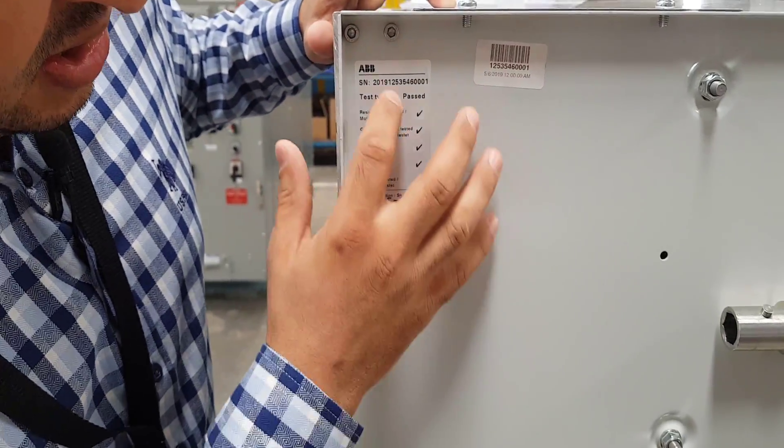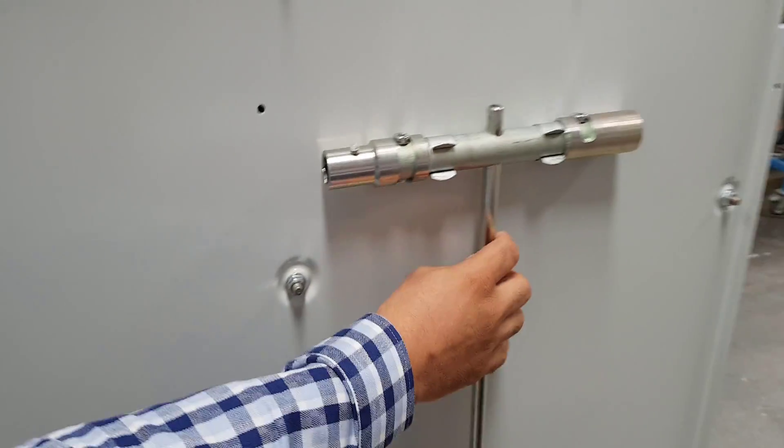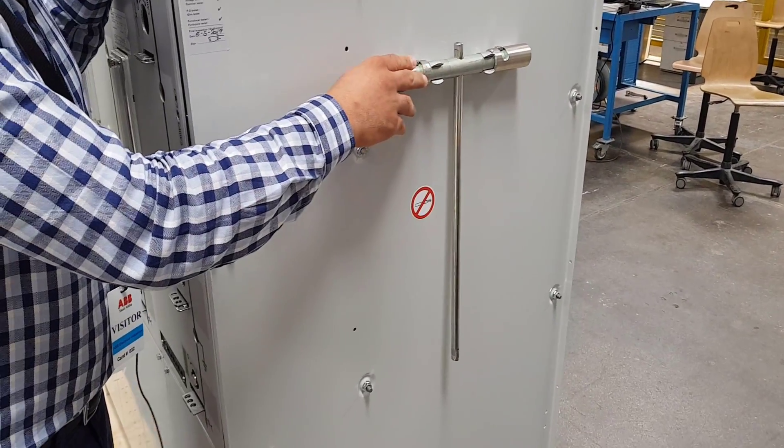This is a checklist that it's already passed for the tests here. This is the key which we are using to switch on or off the cells of the RMU.